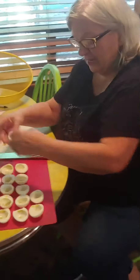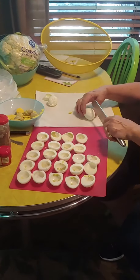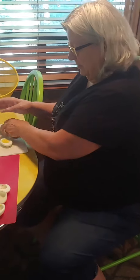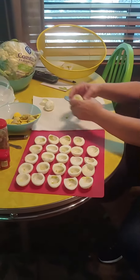I do have pretty cutesy deviled egg trays at home, but we're camping. That's my thing this time of year.